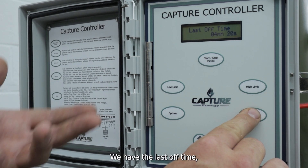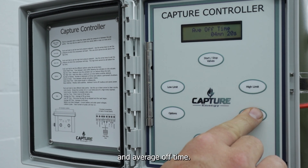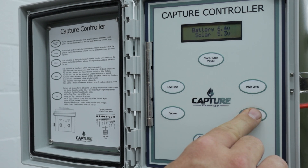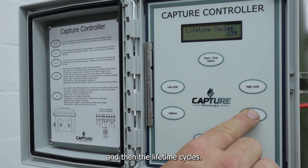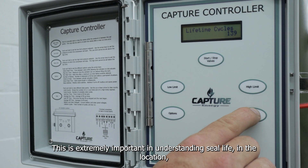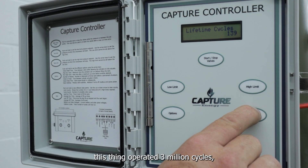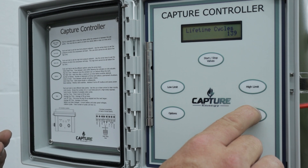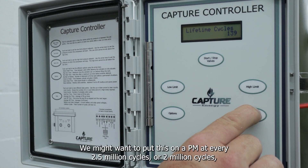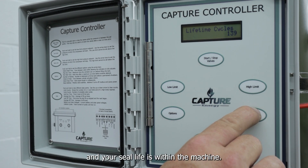Vice versa, we have the last off time and the average off time, as well as our battery voltage and our solar panel voltage. And then lifetime cycles — this is extremely important in understanding seal life at the location where you have this machine. So if we know that during the life cycle this thing operated 3 million cycles before needing new seals or the 5x2 needs servicing, we might want to put this on a PM schedule at every 2.5 million or 2 million cycles. At least you'll get an understanding of how long your cycle life and seal life is within the machine.